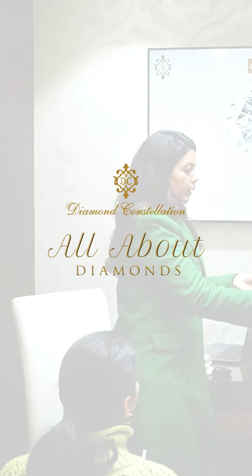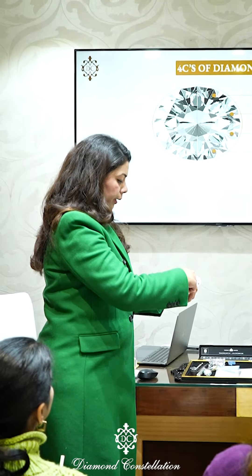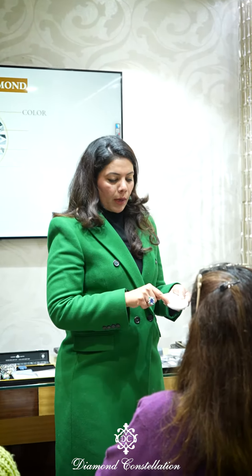The best way to see the diamond's actual color is to keep it on an ultra-white surface. When we keep it from the surface, it looks like the color of the diamond. If it matches the color, it is the only color in the mask.